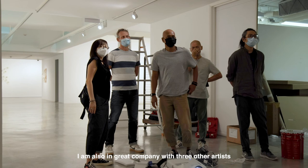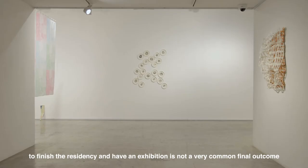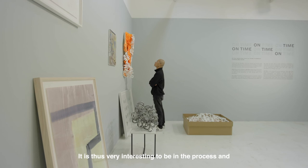I am also in great company with three other artists. In many residencies I have done previously, to finish the residency and have an exhibition is not a very common final outcome. It is thus very interesting to be in the process and to see the final outcome in an exhibition format.